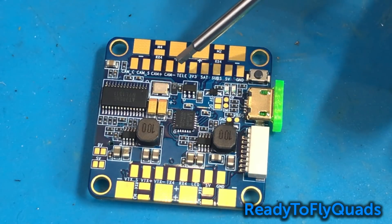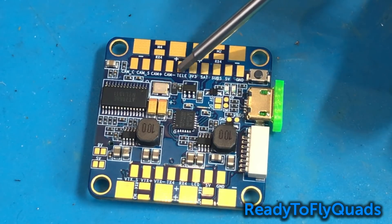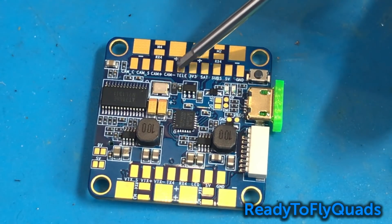You've also got your telemetry pad here, which is actually a dedicated hardware inverter. So you can use your SmartPort telemetry from, say, your XSR receiver — hook it up here, and then on UART3 you can enable SmartPort telemetry and you're going to receive that right there on that pin. This is UART3.